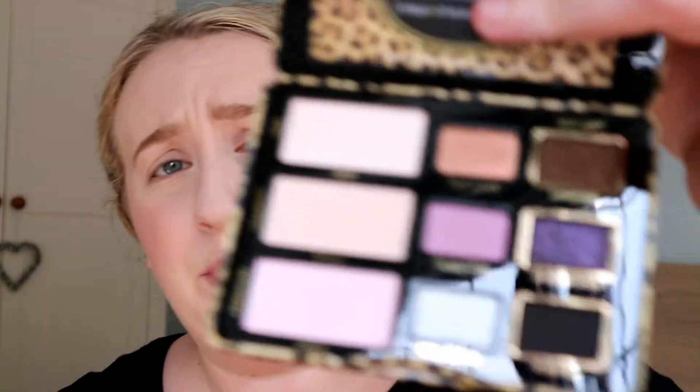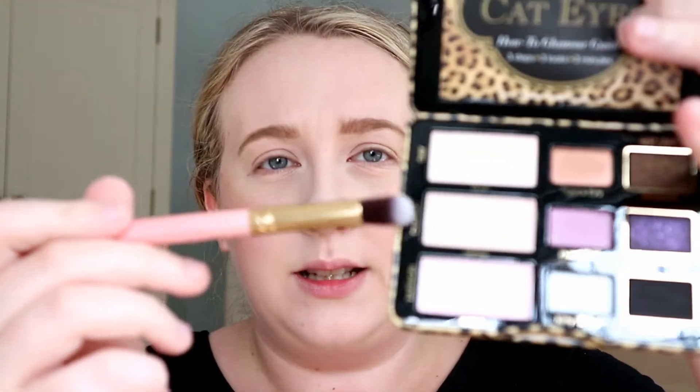For eyes, I'm going to use the Too Faced Cat Eyes palette. It comes with some absolutely beautiful shades. I'll keep it quite simple today because I'm not going anywhere. I'm going to go in with 'Meow' - just pop that all over the lid. It's just like a matte cream shadow. Now it doesn't have any crease colours in it, so I'm going to go in with the pink shade called 'Kitten' and try popping that through the crease.